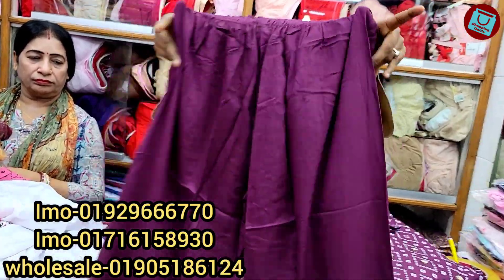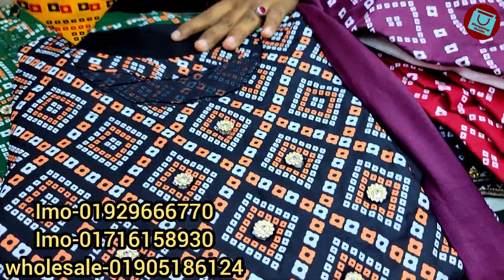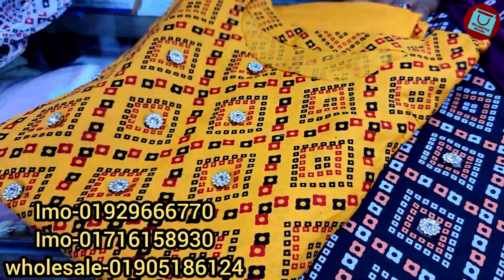We have to see the price of this, but we will see the color. We will see the black color, we will see the matching. I will see the mustard color, the bottle green color.